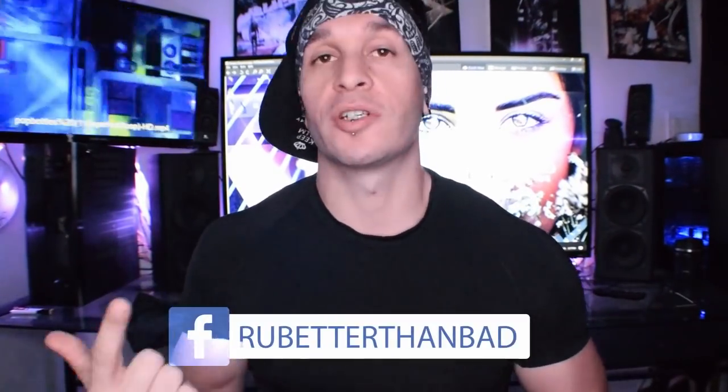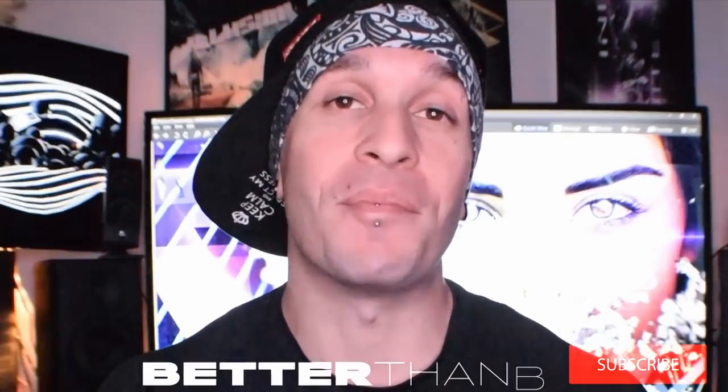I've got everything listed for you — Facebook, Twitter, Instagram, Tumblr, Behance, DeviantArt — you name it. My information is out there for you guys to enjoy. Please like, subscribe, and hit that bell so you get an update every time I release an episode just like this. I just want to remind you: you may not be the best, but you're definitely Better Than Bad.